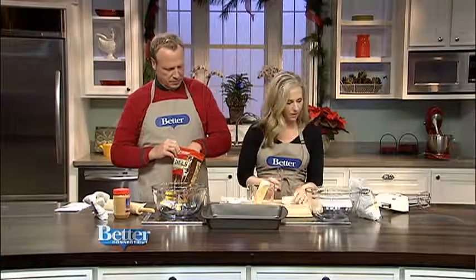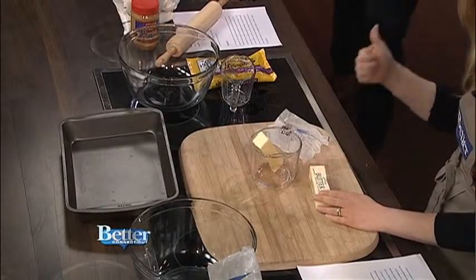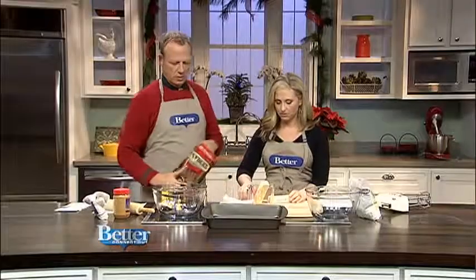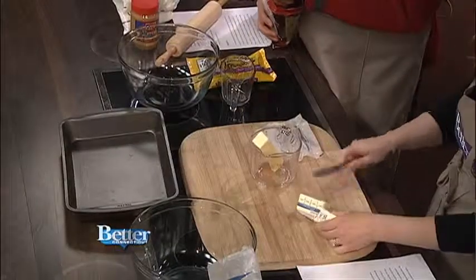One and a half sticks of butter that we're going to melt. Is there a knife over there? I'll get you one. All right, so we're going to melt the butter, and in a medium bowl we're going to put the butter and the pretzel crumbs. You got me a butter knife? I got your butter knife — you're cutting butter.